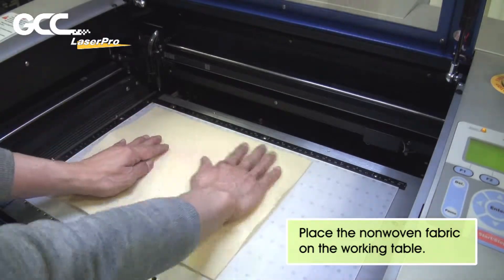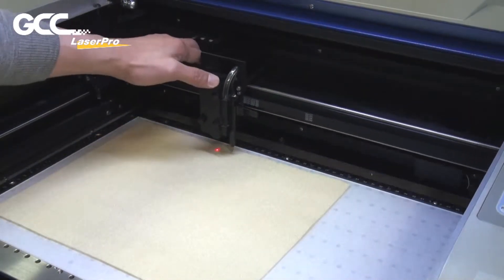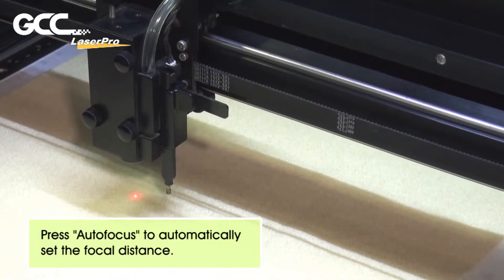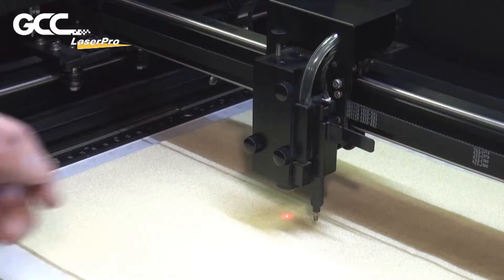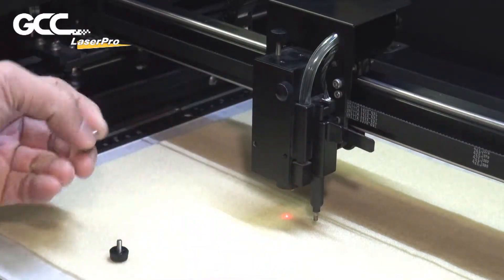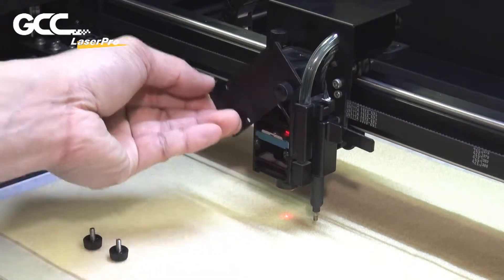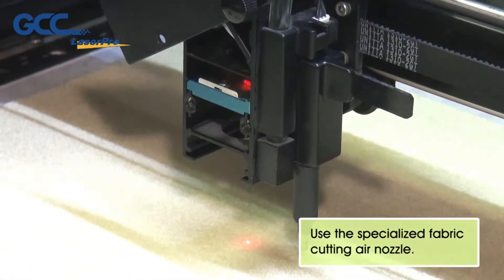Place the non-woven fabric on the working table. Press Auto Focus to automatically set the focal distance. Use the Specialized Fabric Cutting Air Nozzle.